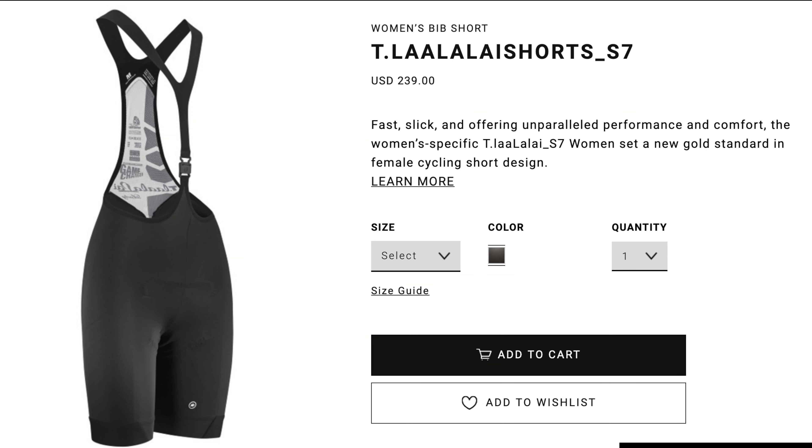Today I'm going to be reviewing these Essos bibs. They're supposedly not very comfortable when you're just walking around the house, but they're supposed to really fit and feel optimal on the bike when you're in that position.